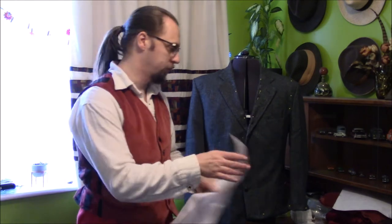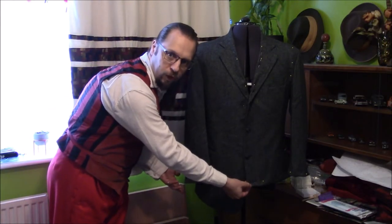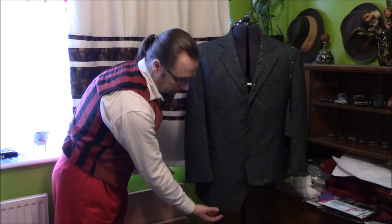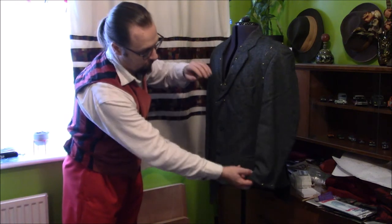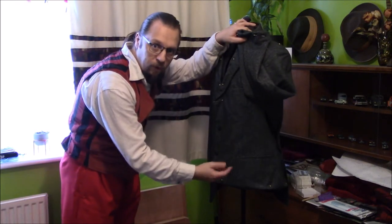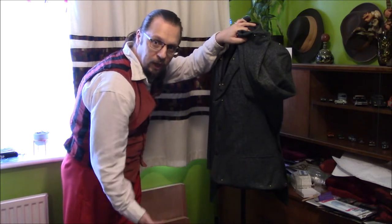My next option, before dismantling the whole thing, was: can I adjust the jacket down into proportions that will actually fit me? Theoretically yes. I wanted to change the length — this is as long as I'd want this sort of jacket on me, but it is longer than that. The problem also becomes how far down the jacket the pockets end up being — they're nearly at the bottom, and it just doesn't look right.